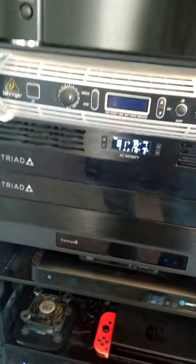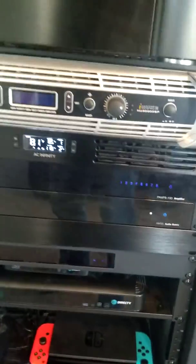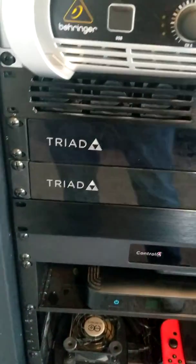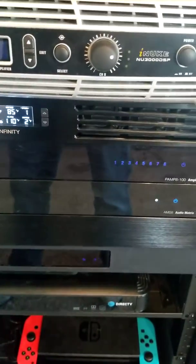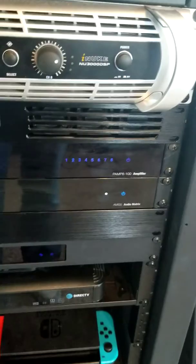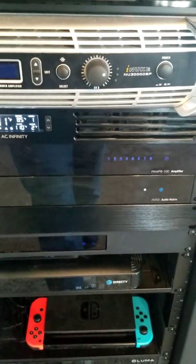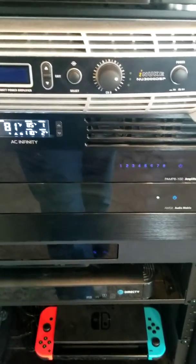Going down the list a little bit more, I've got another AC Infinity fan pulling all the hot air off of that subwoofer amp as well as my house audio amplifiers — these two Triad pieces. This is what runs all of my house audio. I've got eight zones of distributed audio that can play different things in each room, all at different volumes.